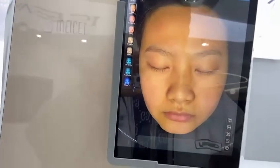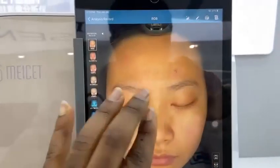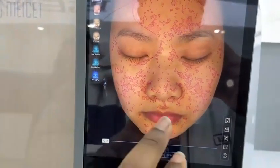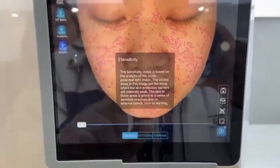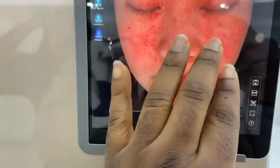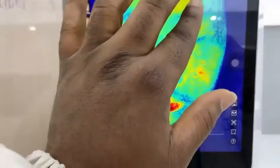This is the analysis report. This is the RGB light — this is the normal light, you can view the skin clearly. And this is sensitivity; you can use it to see the sensitive areas of the skin. If you have a misunderstanding of the explanation, you can click the question mark for a clear explanation. From the sensitivity part, the red areas show sensitivity — the more red the area, the more sensitive it is. Then we have the heat map, which also shows the sensitive areas — this red place is very sensitive.